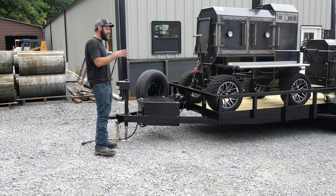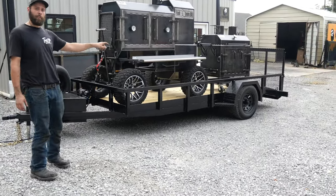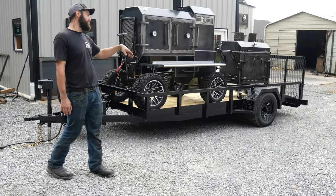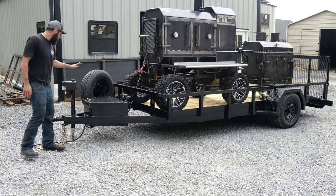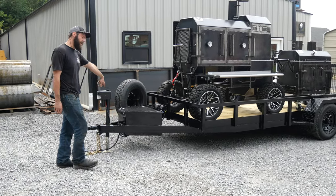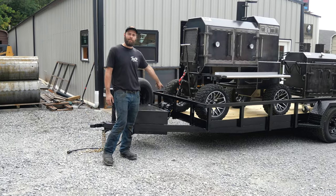Start off with the trailer here. He's got a 6x14 utility trailer, a 6,000-pound brake axle, so this trailer does have brakes. Obviously these smokers are heavy, so we put a big axle underneath there. It's got high-load range tires on it, so they're going to last for you. Got an electric jack up front, tool storage box in the back, a 12-volt marine battery in here, battery tender, and a 2,500-pound ATV winch up here.